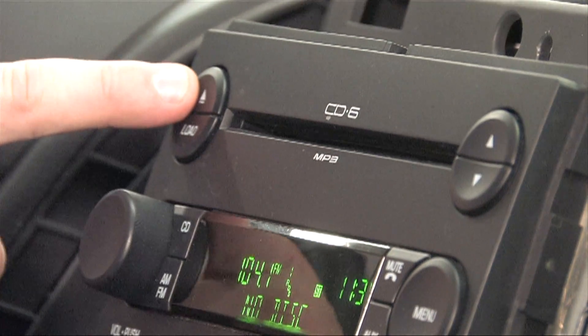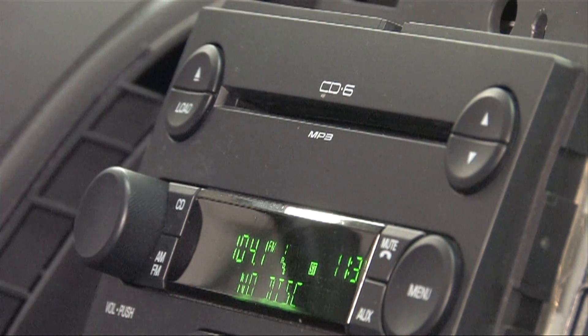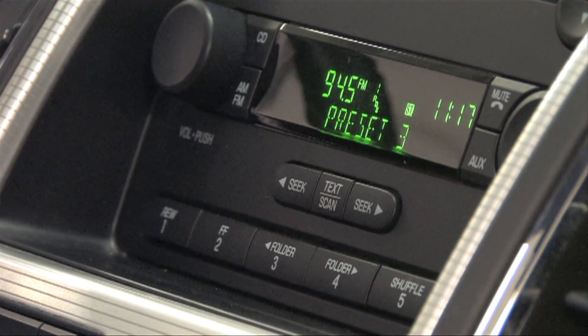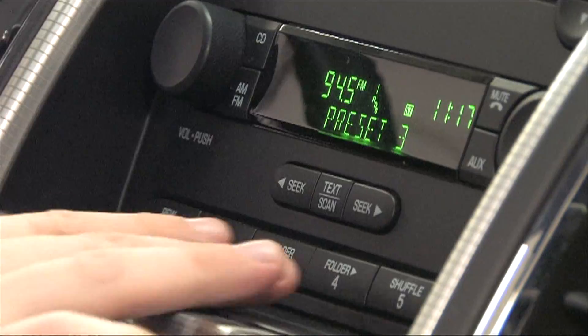Before removing anything, make sure to check the CD player for discs. Make sure to document the radio presets in order at this time, to re-input later in the new receiver.